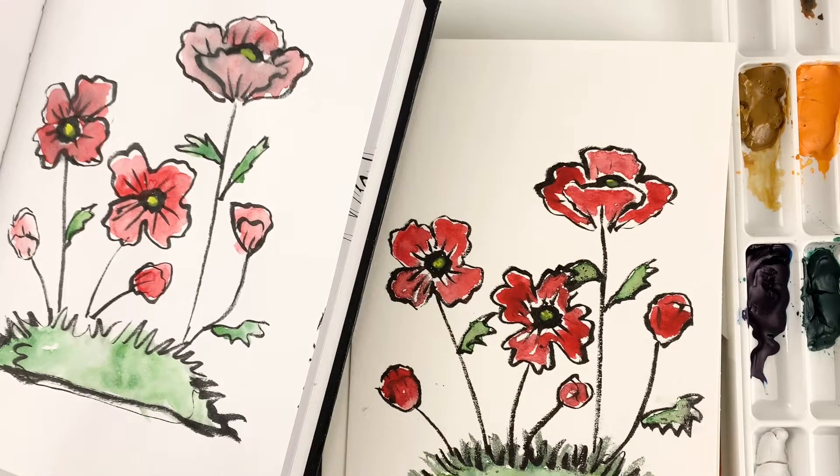Hi there! This is Heather from Heather Dubé Art. I wanted to show you today how to make these pretty little poppies and they're very simple. As you can see it's just a simple brush pen drawing and a little bit of watercolor, and that's it.